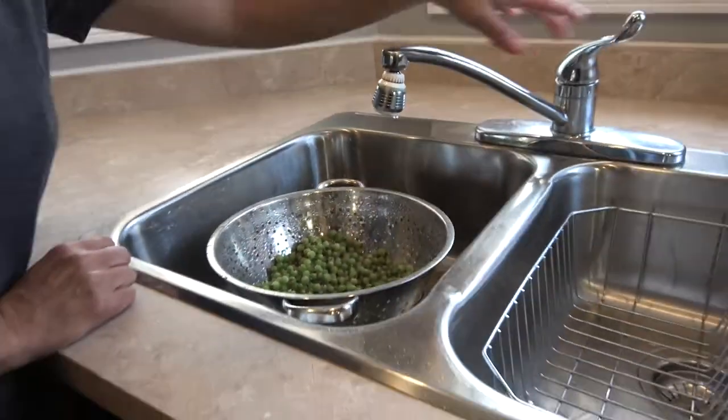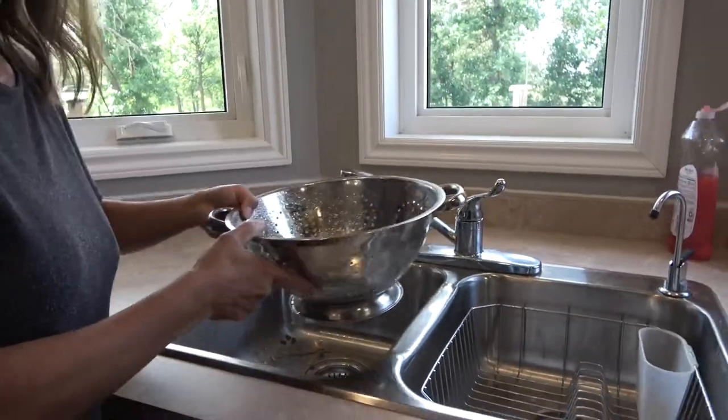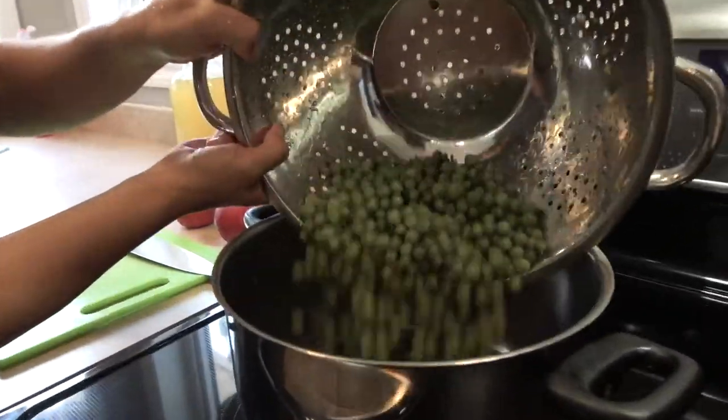Put the gooseberries into a colander and wash them. Don't worry about removing the stems. Next, pour the gooseberries into a large pot.